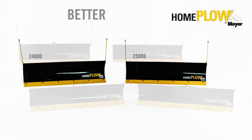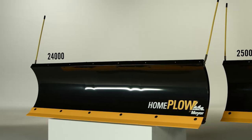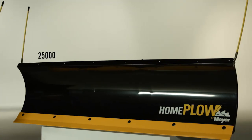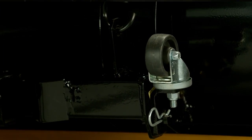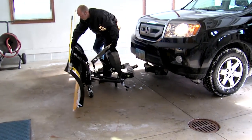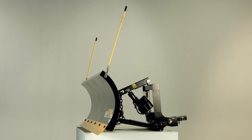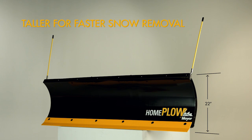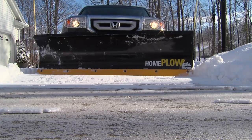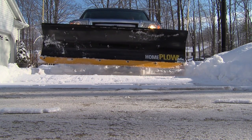Moving up to the Better category, you'll find the Home Plow on Wheels. This category includes two models, both with onboard wheels that store right on the plow. The wheels make it easier to roll the plow away for convenient storage or remounting. For added convenience, both Home Plows on Wheels come fully assembled. The blades are 4 inches taller than Basic Home Plows, which helps clear deeper snow faster. The only difference between the two Home Plows on Wheels is how the blade is raised and lowered.